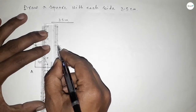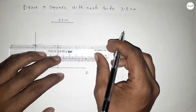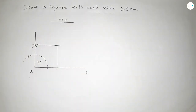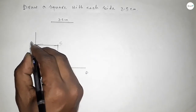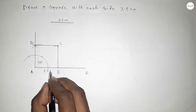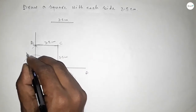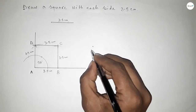Now joining this side and joining this side to get a square with each side 3.5 centimeters. This is point B, this is point C, and this is point D. Each side equals 3.5 centimeters — this side, this side, and this side are all 3.5 centimeters.